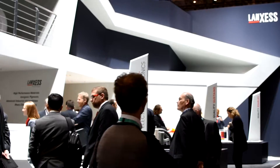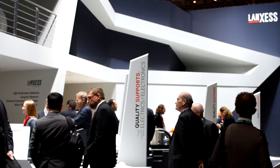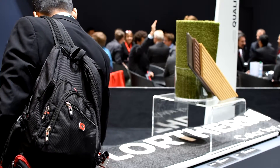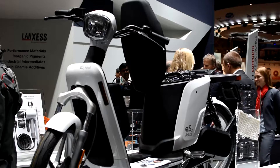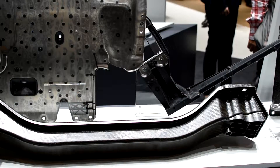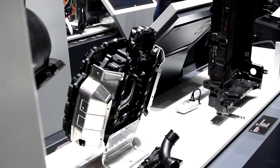This year Lanxess started the K Fair under the motto 'Quality Works.' Quality Works not only for the products but also for processes and the way how we interact with our customers. The result of this campaign is being shown with various exhibits we show here at the K Fair.